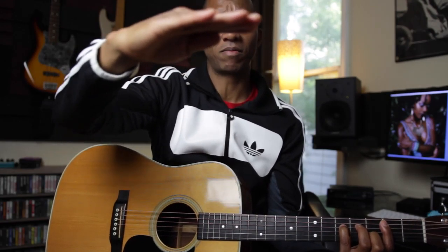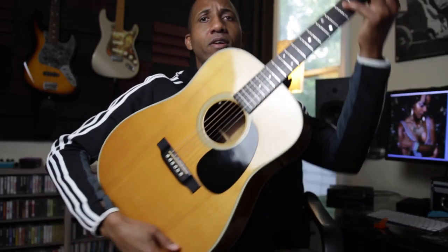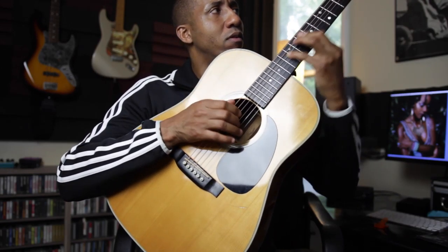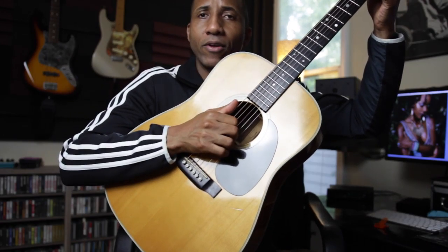My guitar is sitting down here and the mic is coming at me at this angle. It's a shotgun mic with off-axis rejection, so it's probably rejecting some of the guitar down there. If I pull up here, we can see a little bit — I'll be more directed at the sound hole.